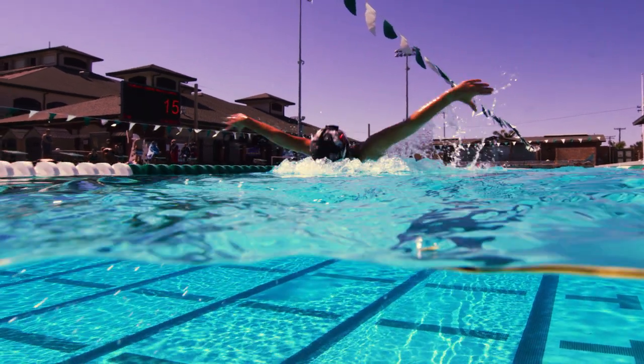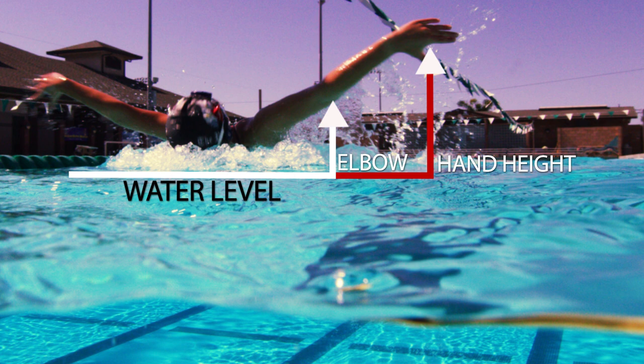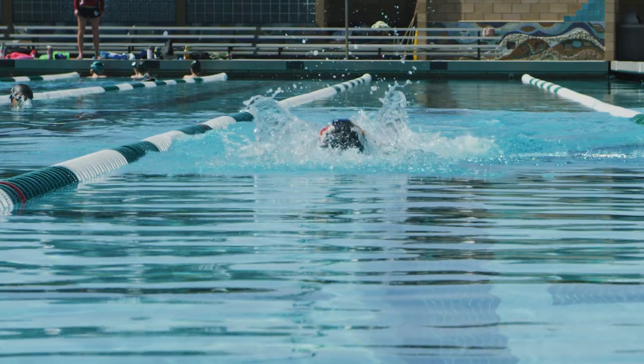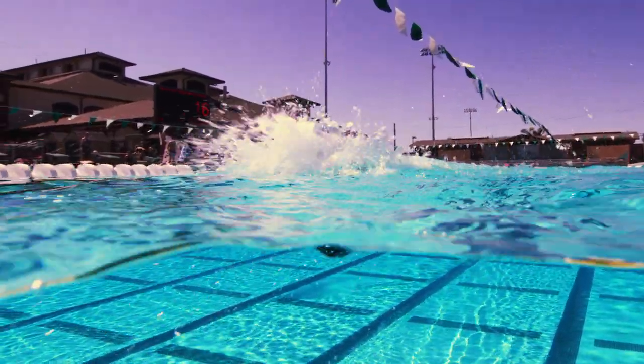Her arms are higher than her elbows. Using gravity, the higher her arms recover over the water, the more energy they will have when they strike the water.